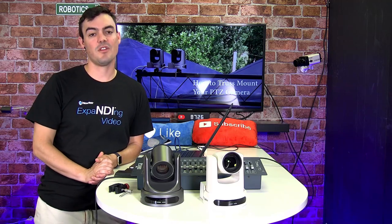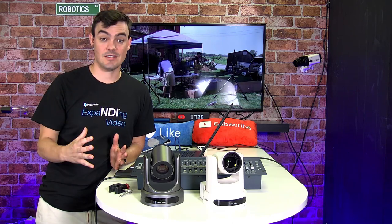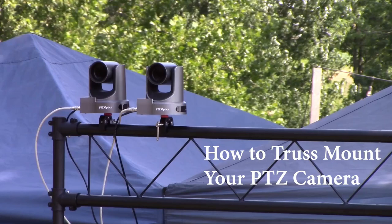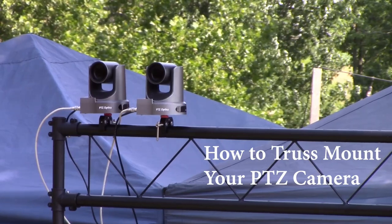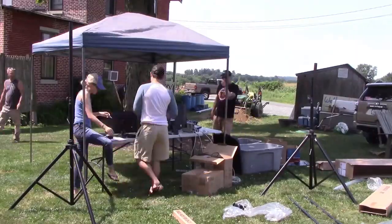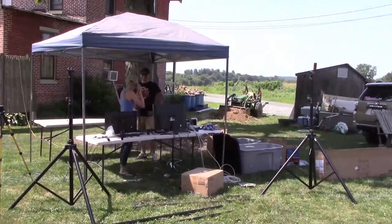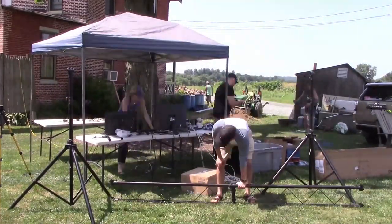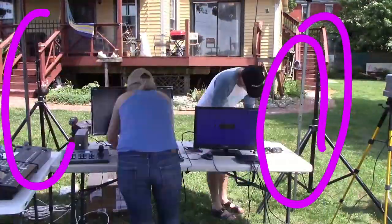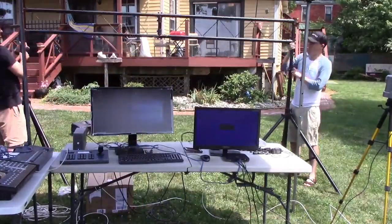Hello everybody. In this video I'm going to show you how to mount a PTZ camera to a lighting truss. As you can see here we've got two PTZOptics cameras mounted to a lighting truss. These trusses can come in one inch, one and a half inch, and two inch diameter. Manfrotto has some really great truss mounting clamps. One of the reasons we did this is because trusses allow you to get up on giant speaker stands and mount the cameras above where people might walk in front of a normal tripod.